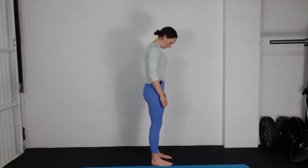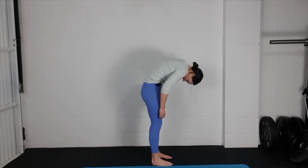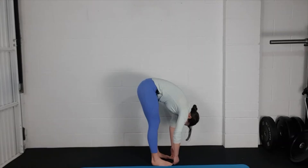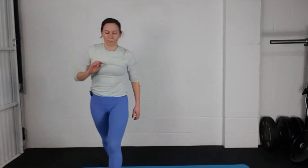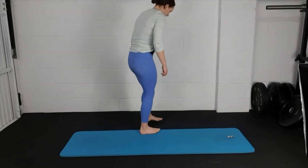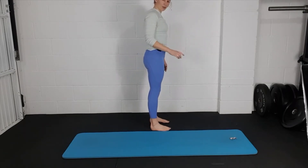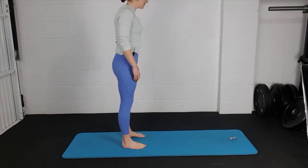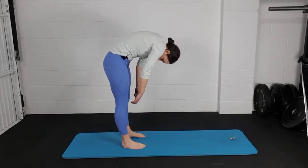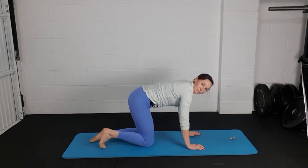Inhale, exhale, nod, pull your tummy in, fold through your spine — hips stay upright. Come all the way down. Consciously relax, take an inhale, exhale, pull your tummy in, keep that tailbone tucked under, stack your vertebrae very deliberately one on top of the other as you come up, head comes up last. Last one: inhale, exhale, nod, pull your tummy in, fold through your spine. When you reach the bottom, take a bend in your knees and come down into a four-point kneeling position.